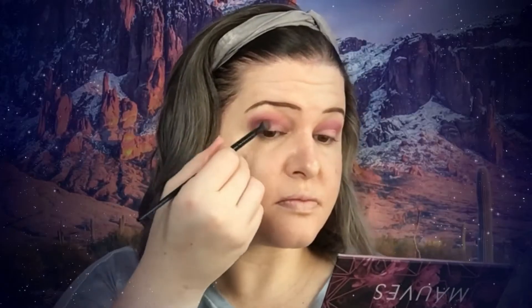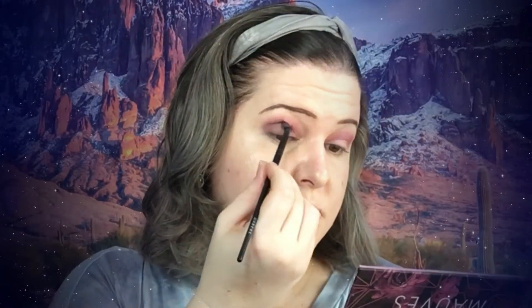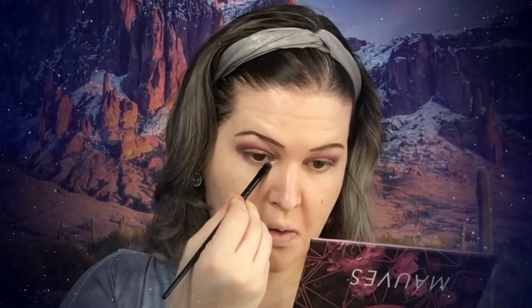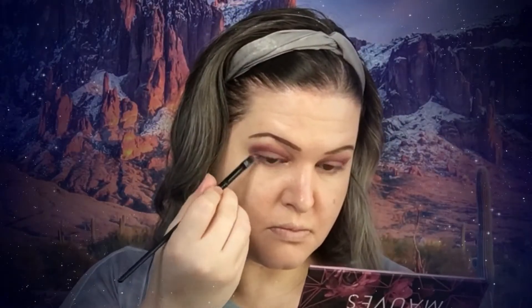I'm going to take this color and put it in the outer bottom part of the lid area. Keeping it soft, I am going to use this color under the eyes — probably going back in with both of those two colors under the eyes. That is all I'm doing for shadow, and I'll clean that up a little bit with some of this foundation.